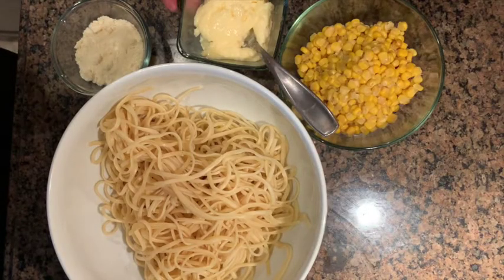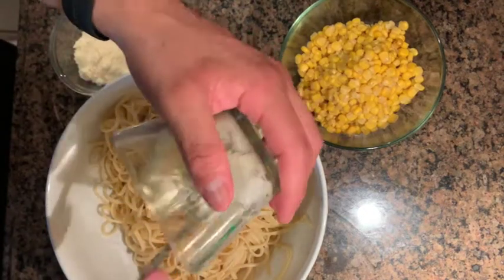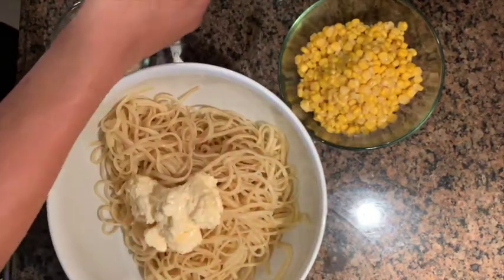Once your pasta has cooled down completely, go ahead and start off by adding in your mayo. Once you add in all the mayo, mix it all up until it's fully incorporated into the pasta.